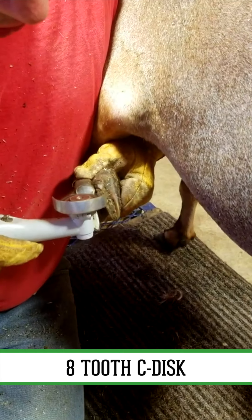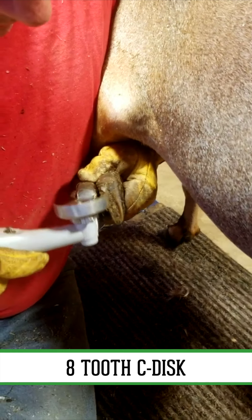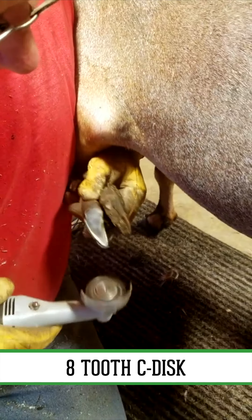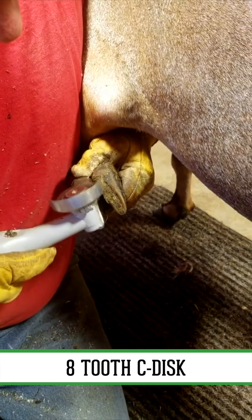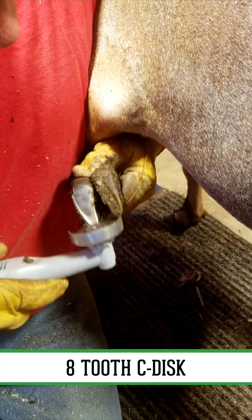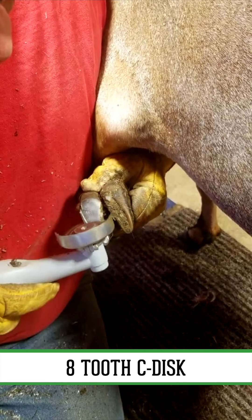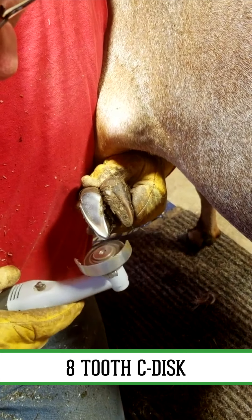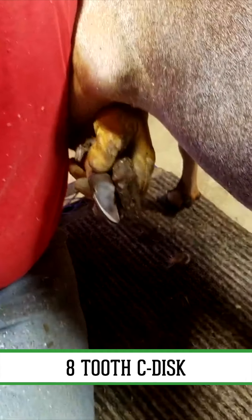I'm gonna take down the inside wall. I'm gonna flatten out the sole a little bit and remove any excess toe. All right, one down, one to go.